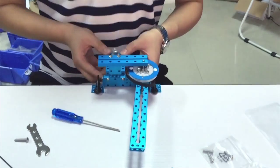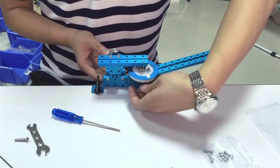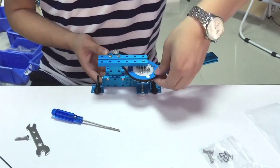Then, assemble the stepper motor on the base and add the timing belt to connect the timing pulley. To avoid over tension, don't tighten the screw.